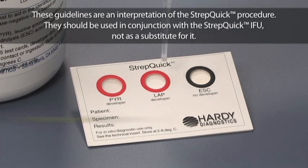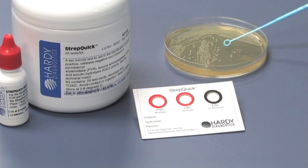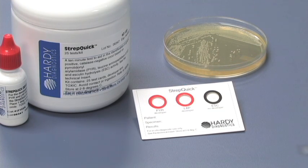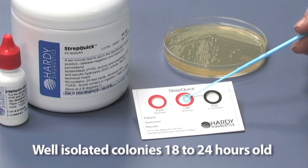Moisten each of the three reaction circles with a drop of water. Be careful to use only one drop. Inoculate a paste of your test organism on each well. Take your inoculum from colonies that are well isolated and from 18 to 24 hours old.